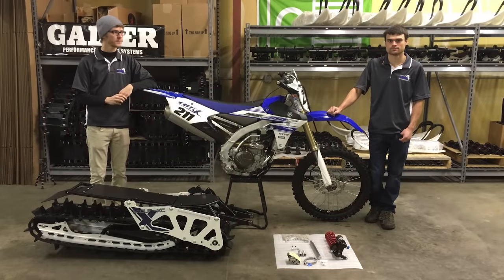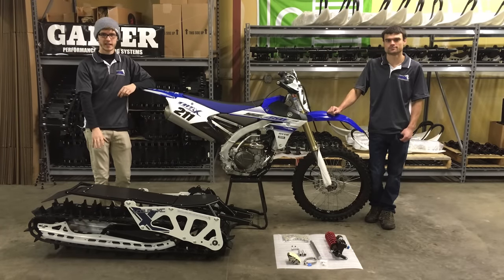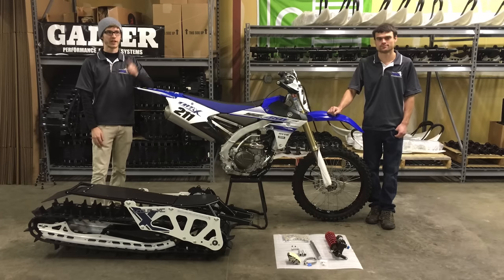Hi everyone, I'm Zach with Mototrax. I'm Randy. Today we're going to show you how to install the Mototrax SCAVXC kit. Later we will show you how to install the ski in the video with the link right here.